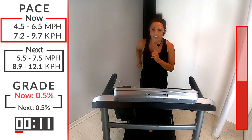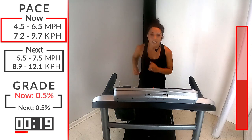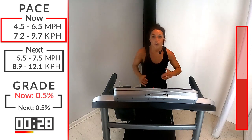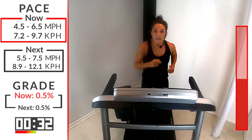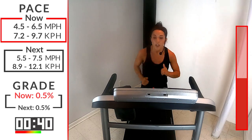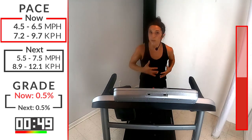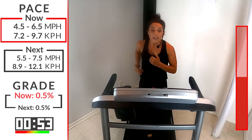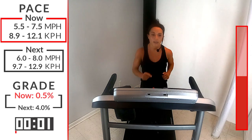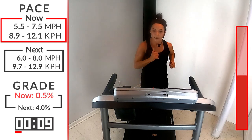Take that deep breath in, exhale. We're getting to the peak of our hill climb — this third one you're going to hit a four incline. I want you to gauge how each interval felt and keep pushing yourself harder, because this is meant to be tough, meant to really challenge you. Why? Because you're tough. Twenty seconds and we're going to pick that speed back up. Can you go a little bit harder, a little bit faster? I think you can. Number three, 3, 2, 1 — let's go, pick up that speed, 5.5 to 7.5, start building, preparing for that incline, for that hill sprint.